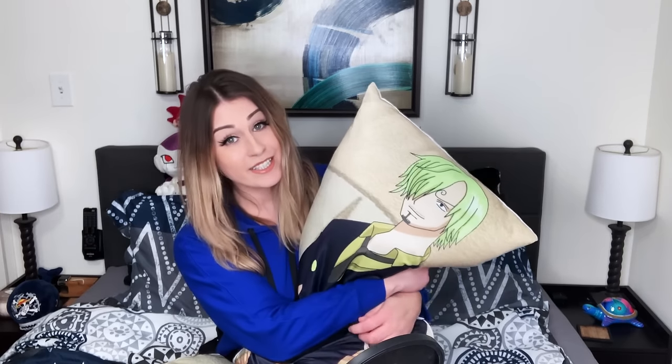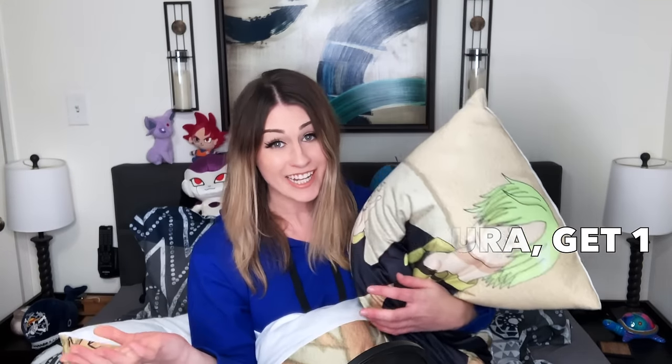Now I want to share some discount codes in case you're looking into getting your very own anime Dakimakura pillow. I'm just so happy with everything about this pillow. I'm more of a PG-13 girl, so I had to get my Sanji clothed, but you can find some nice sexy pillows on there too. I'm going to put the discount links down below — there's one ending December 31st: buy two Dakimakura pillows, get one free. So definitely check that out.